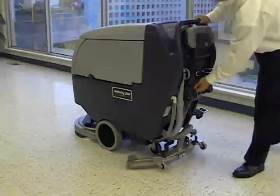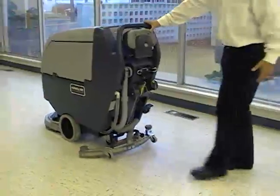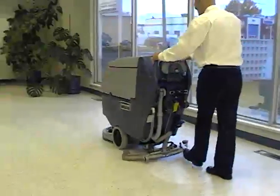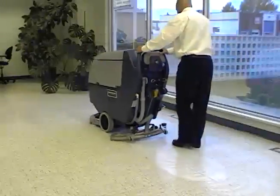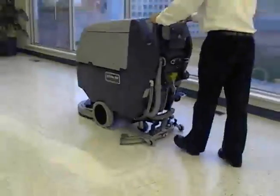If the floor is very scuffed or dirty, you can use a double scrub technique where you lay down the deep scrub without the vacuum pick up on and the squeegee up on the first pass. Then make a second pass with the vacuum pick up on and the squeegee down.